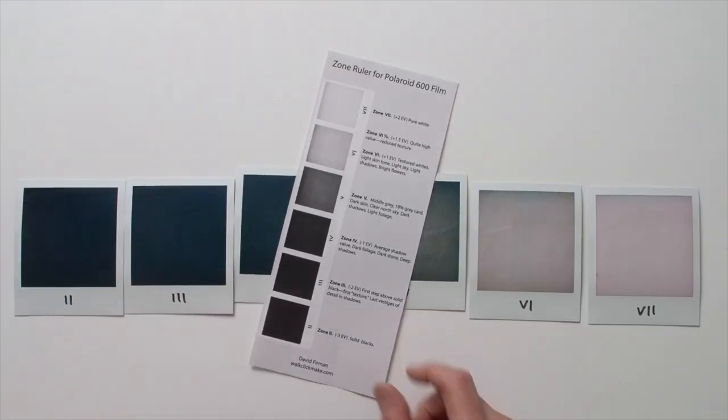Ansel Adams doesn't provide zone descriptions for SX-70 film, and I don't think I've ever seen any examples anywhere that adapt the zone system to the unique tonal characteristics of SX-70 film. And therein lies the value of my project: creating the first ever zone system scale designed for the current 2021 crop of Polaroid 600 film. So without further ado, I'm going to show you that zone ruler.